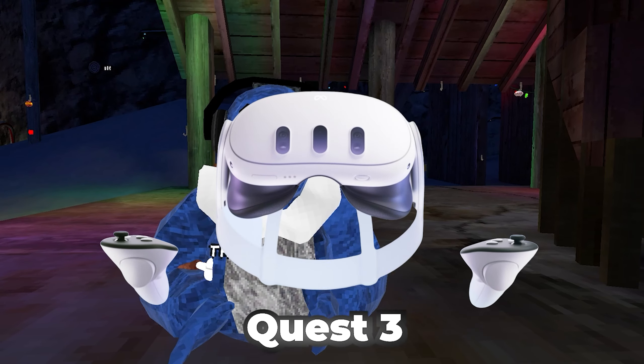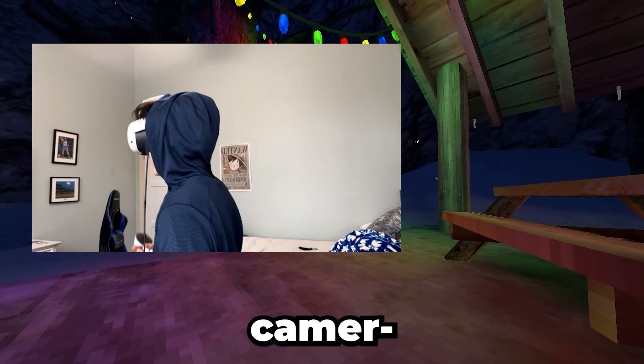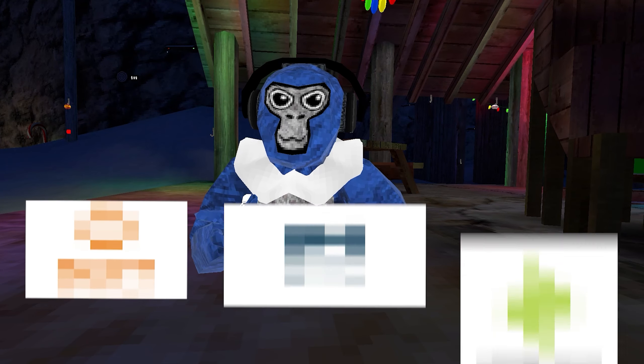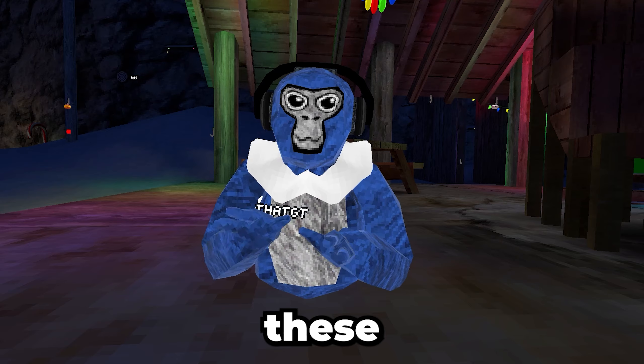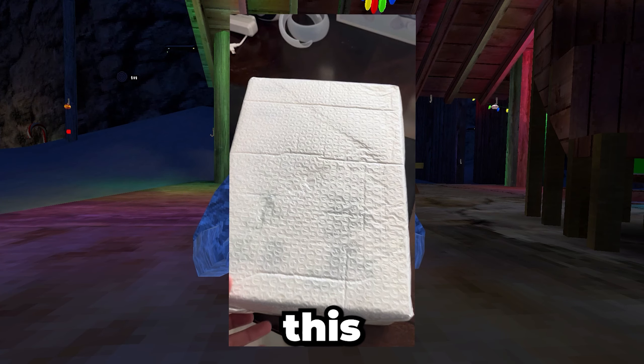I recently got my hands on the Quest 3, and it is currently on my head right now. I recently asked some of the biggest VR companies to send me free products, and these are all the packages that came in the mail. Watch to the end, because we're going to be opening this big one.